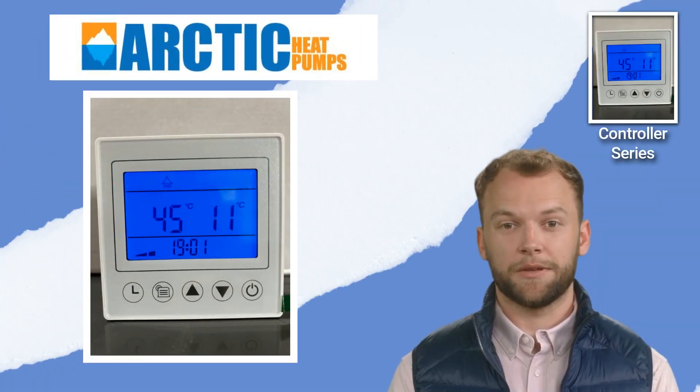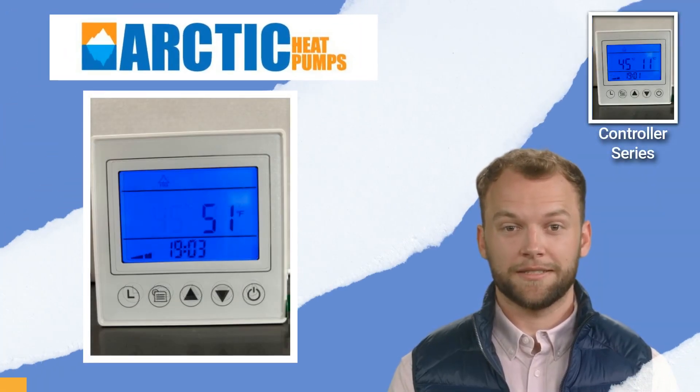Now you know how to toggle the heat pump between Celsius and Fahrenheit. Thanks for taking the time to watch this quick tip. Until next time. Cheers!